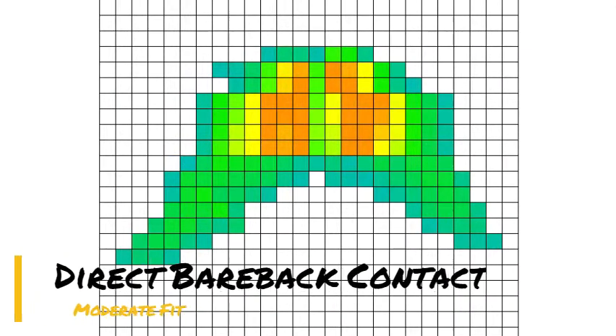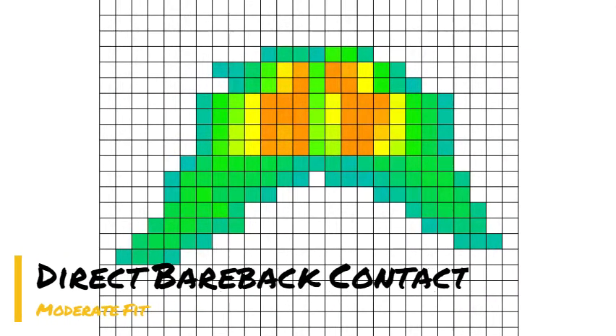Lastly, there is no saddle at all. This is showing the weight distribution when riding bareback. Bareback allows the greatest contact with the horse and allows the rider to move and adjust their weight accordingly.